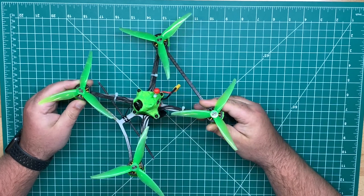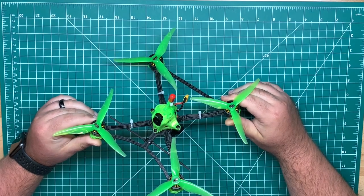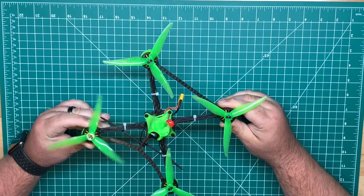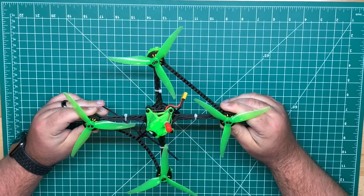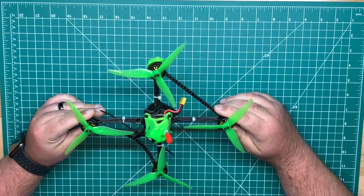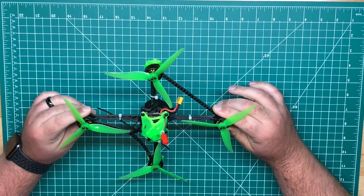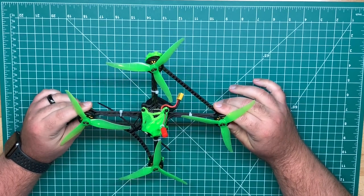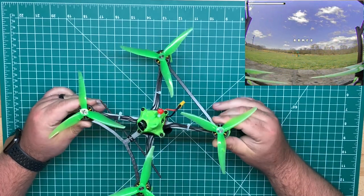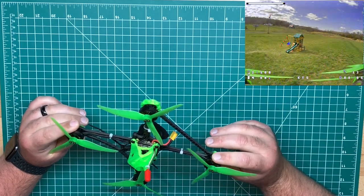These are about $15.99 a piece for the 2004 motor size, so they're one of the more reasonably priced options. I believe Brother Hobby was the initial manufacturer to come out with some 2004 motors with the VY series. A lot of people love those motors but they were quite fragile. The bells on these look to be thicker and offer more protection.